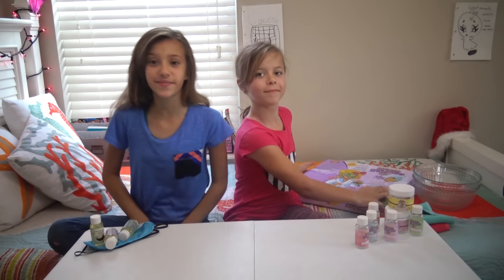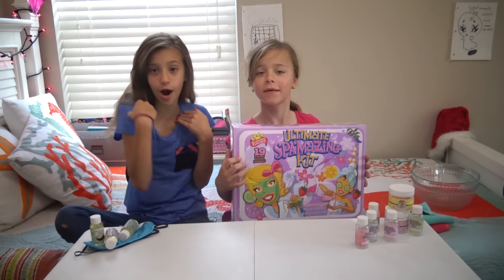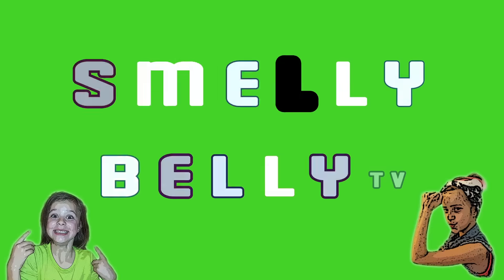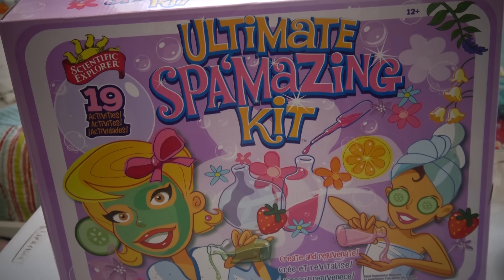Hey guys, it's SmellyBellyTV. My name is Jayla, and today is Makeup Monday. So today we're going to be trying out the Ultimate Spa Amazing Kit.